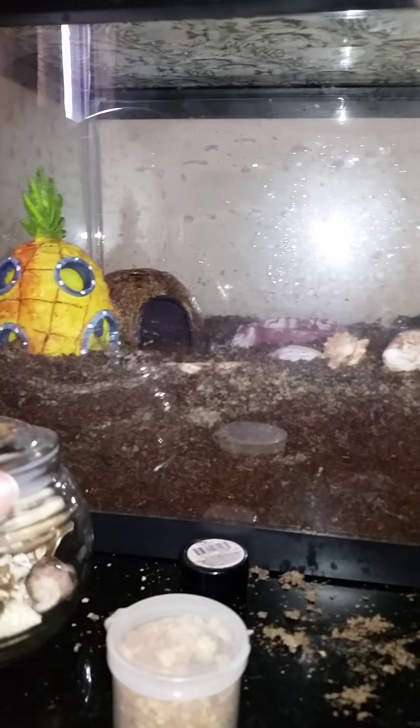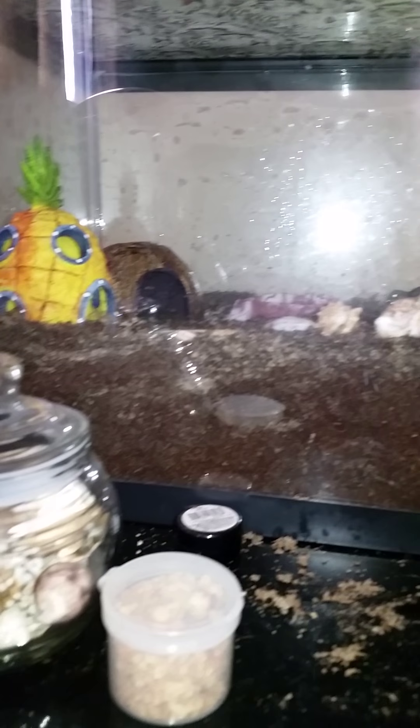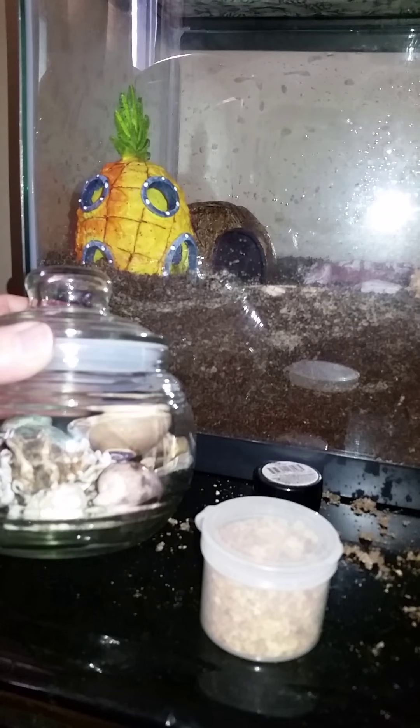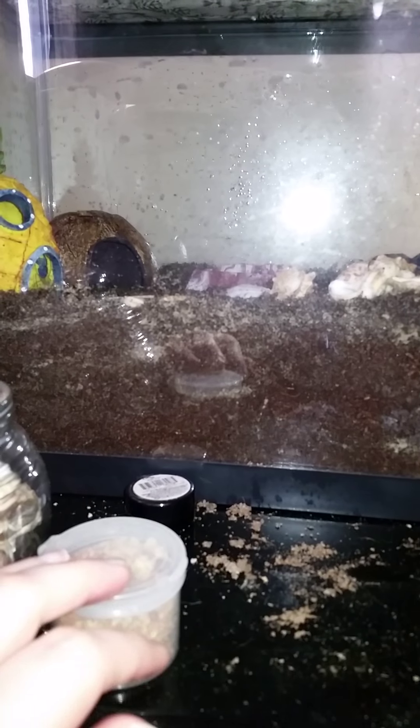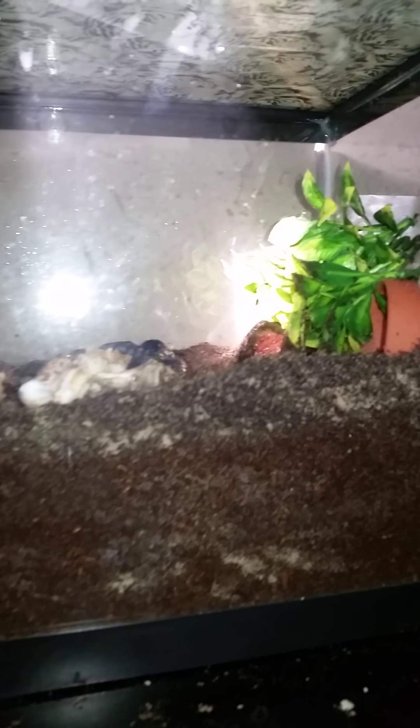I thought this would be one of the final tours of the hermit crab tank. These are the shells and the food — same as always. I closed up the mesh lid with tiger duct tape because I didn't want plain silver. This setup is so much more spacious and I feel more comfortable having them in it.